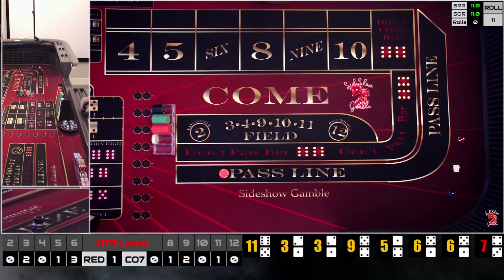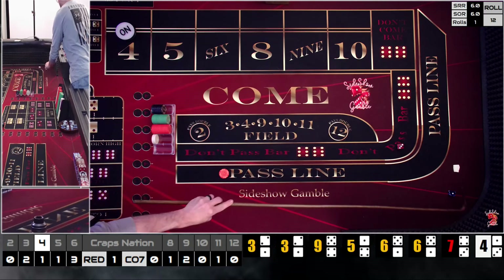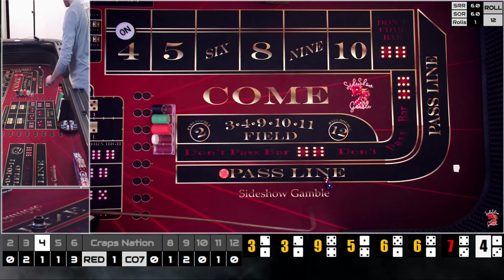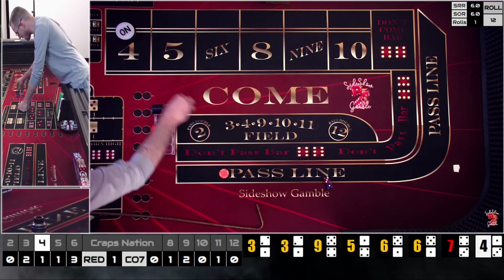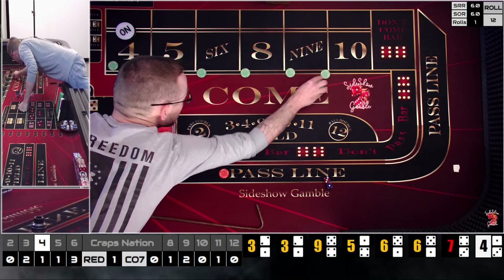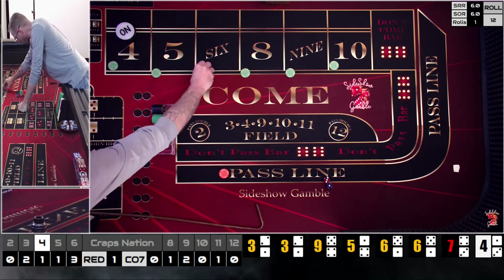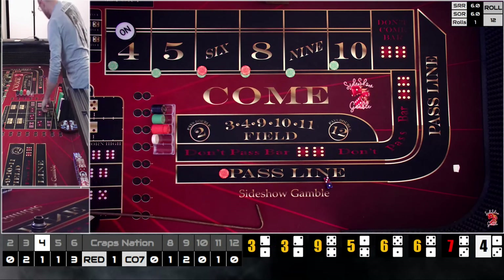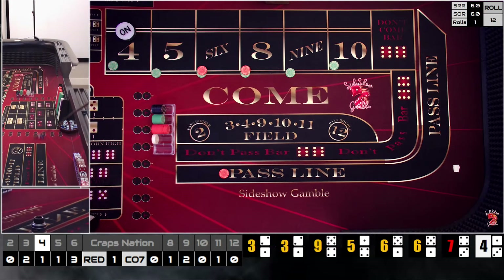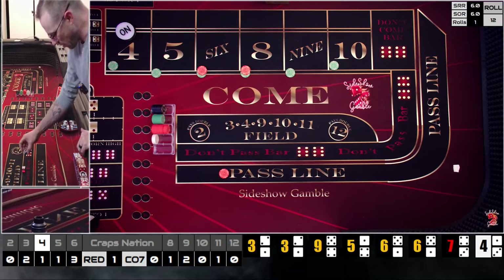We come out on a one-three — four. That feels pretty good, a good number to be on. We know we can hit the four. We're going to do the same thing as last time — come out all the way across. It's easier with the math. We're going to stack every win we get on the six, but when we hit it we'll come back down and play just what we've got.